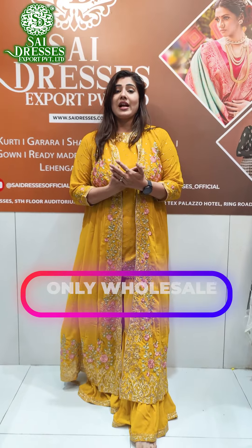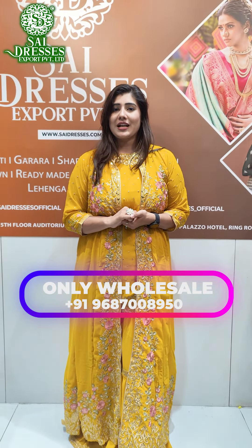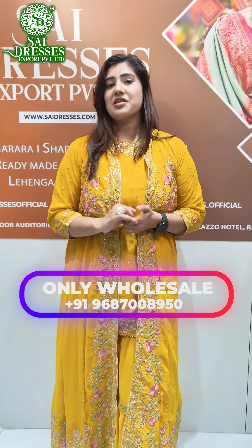It is a very classy and beautiful concept. Thank you so much.